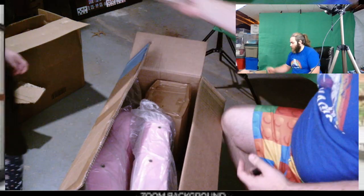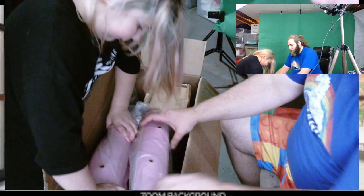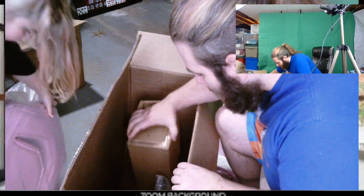Any of the garbage stuff we're just going to throw over there for right now. One of these must be the back and one of these must be the seat. So I got the seat and you got the back. We're going to set this off and leave the plastic on it for right now until we get the base set up.